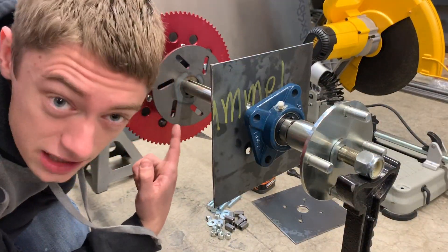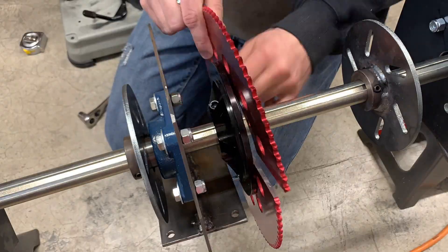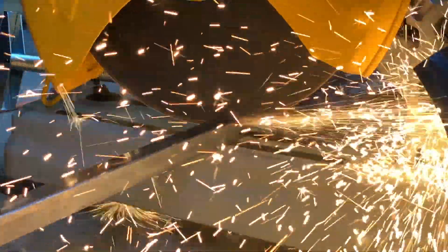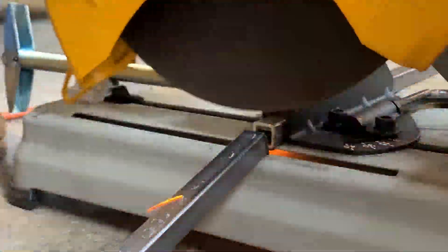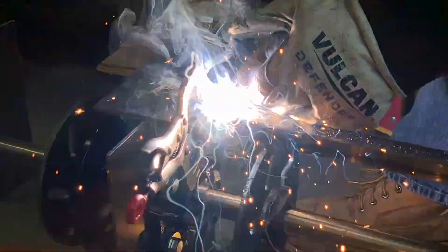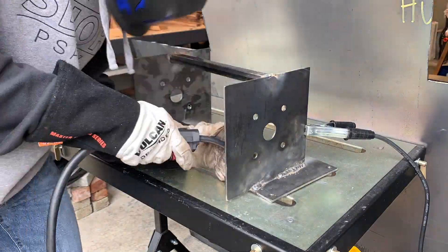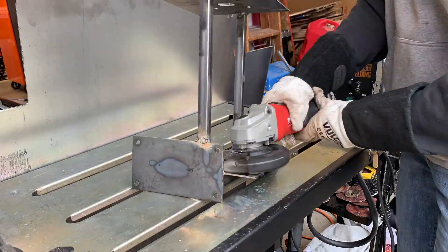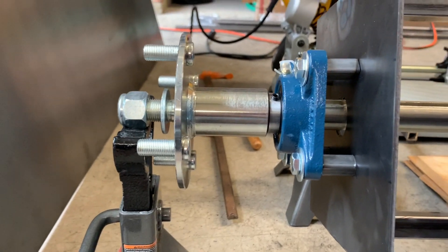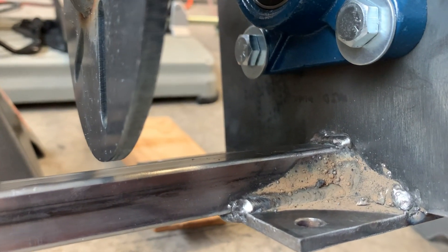I had to swap the order in order to fit the caliper for this brake disc. We got one side of the axle support structure welded up and mounted. Now it's time to mount the engine temporarily and do up the other side.